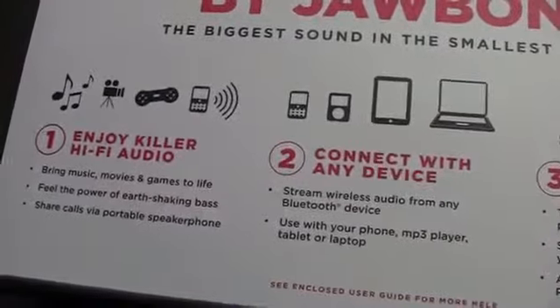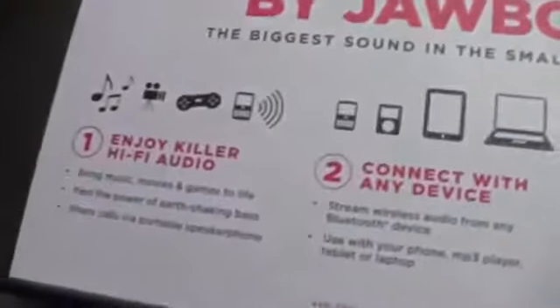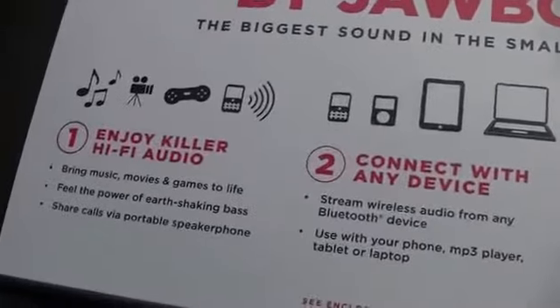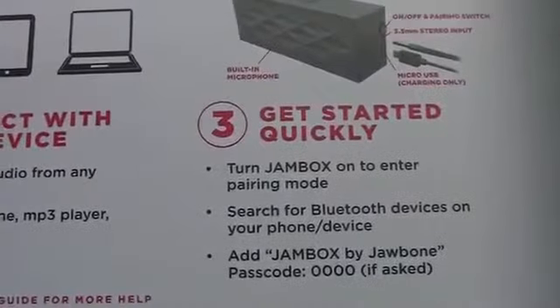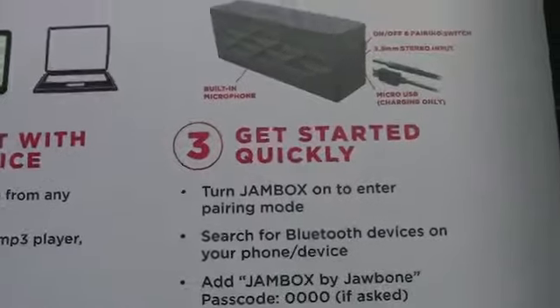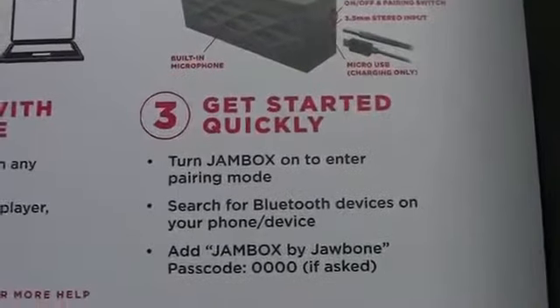It just works on Bluetooth. It tells you to lift here — if you lift this out, enjoy killer hi-fi audio. So for music, movies, games — actually really cool. You could be playing a game on your tablet and use the Jambox for ridiculously good audio, which will make the gaming experience that much better. I've said this before but gaming on the tablet is my favorite kind of use for it. All you do here is turn it on, enter pairing mode, and then on your tablet or whatever device you just go to Bluetooth, find the device and it will be Jambox by Jawbone. You select it and you're done.